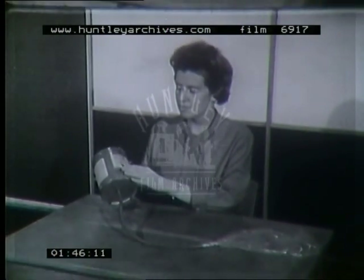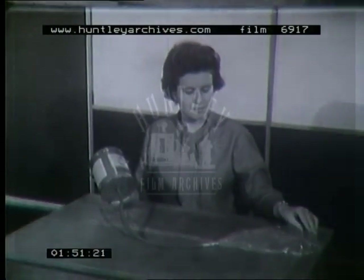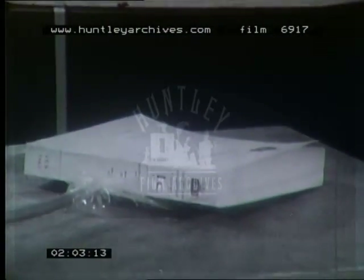This simple apparatus demonstrates the process. The tin represents the head, the tube at the back is the windpipe, and the plastic bag acts as the lungs. If we place a book on the bag — a telephone directory in this case — it represents the resistance of the chest wall. As she blows, the chest inflates.